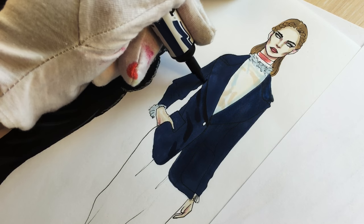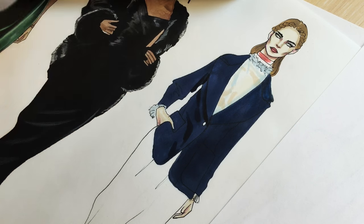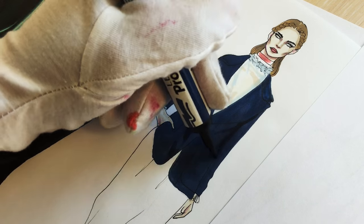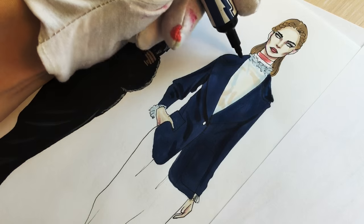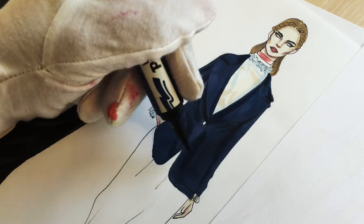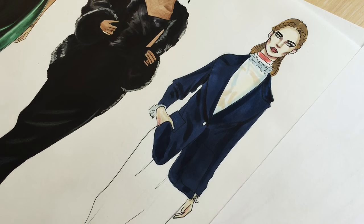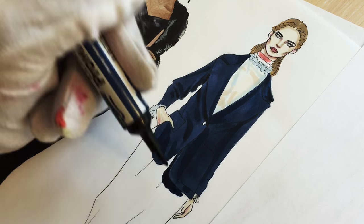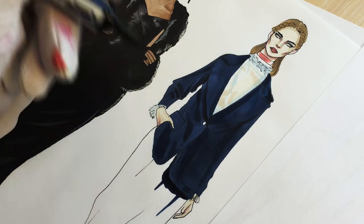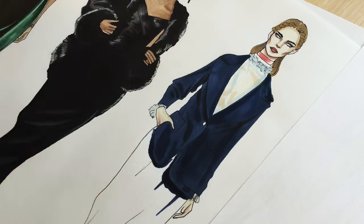I'm showing shadows where the wrinkles are — where her elbow is on her right arm, then under the lapel, under her jacket, and some places where the wrinkles are. She has wrinkles towards her bottom because of the tension of fabric, then on her elbows and where she has gathered the jacket.